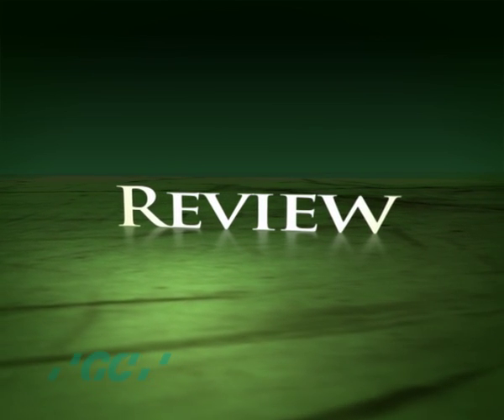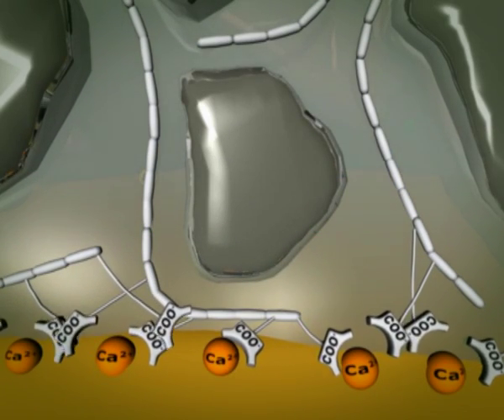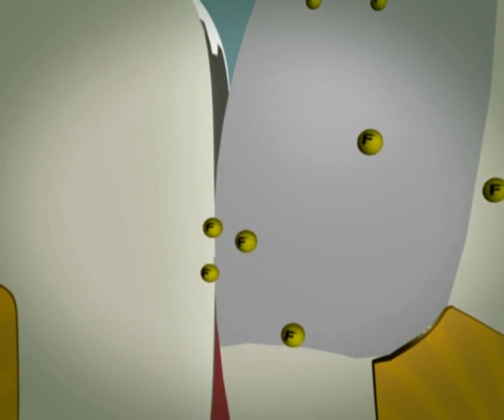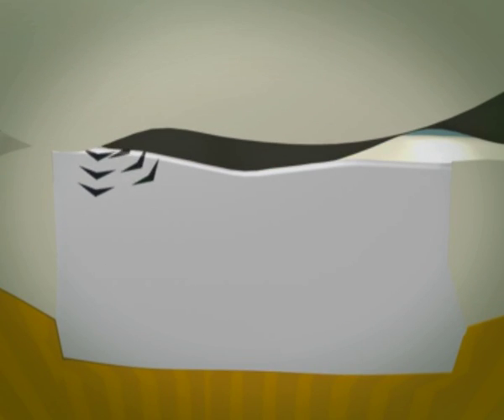The glass ionomer reaction is a complex one and many benefits are obtained: a strong chemically fused seal, fluoride release, internal remineralization, and good long-term stability at the glass ionomer-tooth interface.